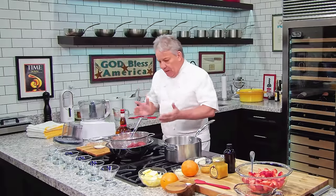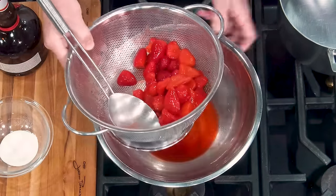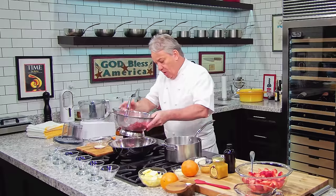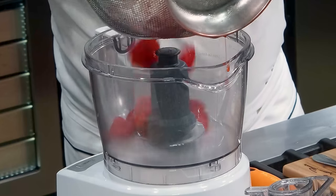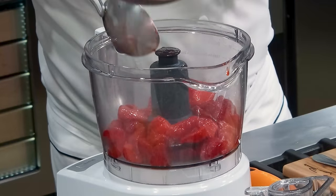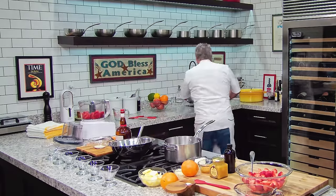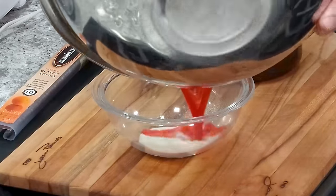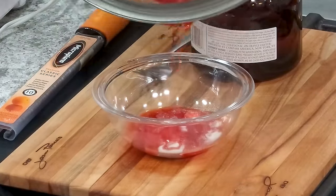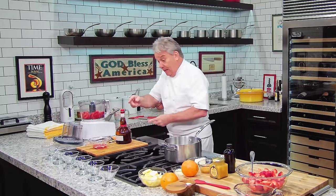We got a pound of frozen strawberries that I defrosted last night, and they gave about a quarter cup of water when they released. So we're going to take the strawberries and put them in a food processor. I got about a quarter cup of the juice that I'm going to put on top of one envelope of gelatin. One envelope of gelatin, right in there.